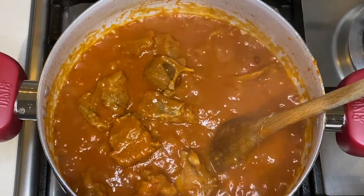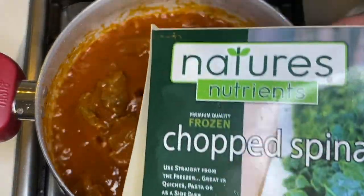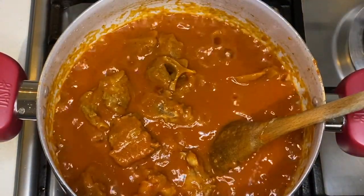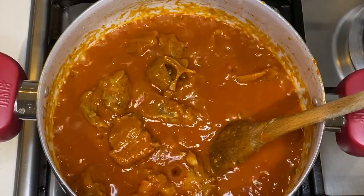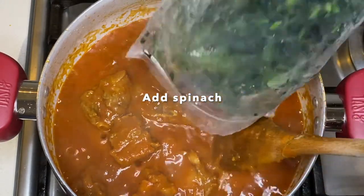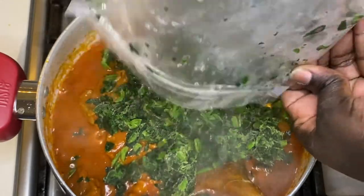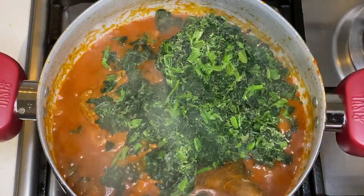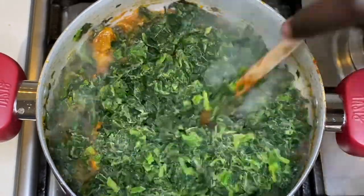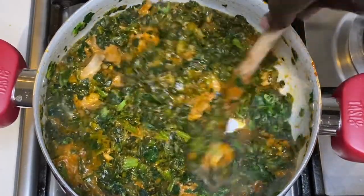At this point I will add in the spinach. I'm using the chopped spinach — the actual spinach from the region — and it's 250 grams and I'll be using three boxes. So I'll put in three packets of spinach.